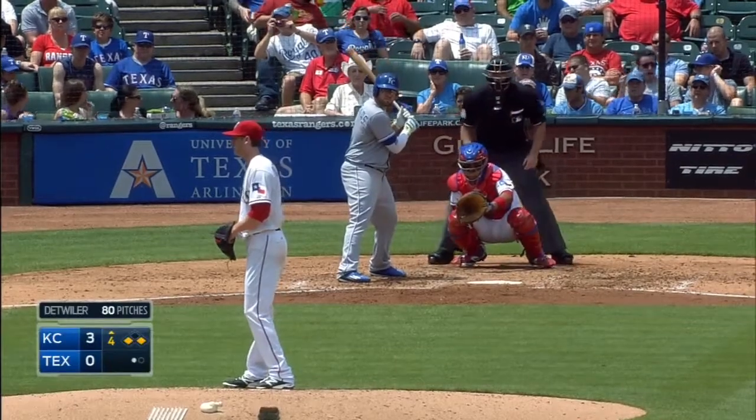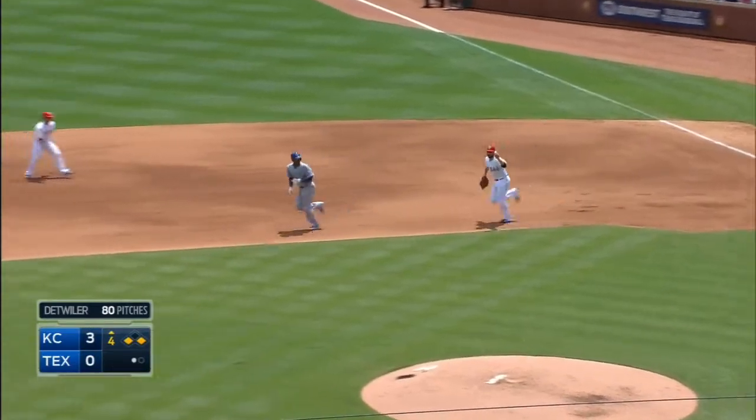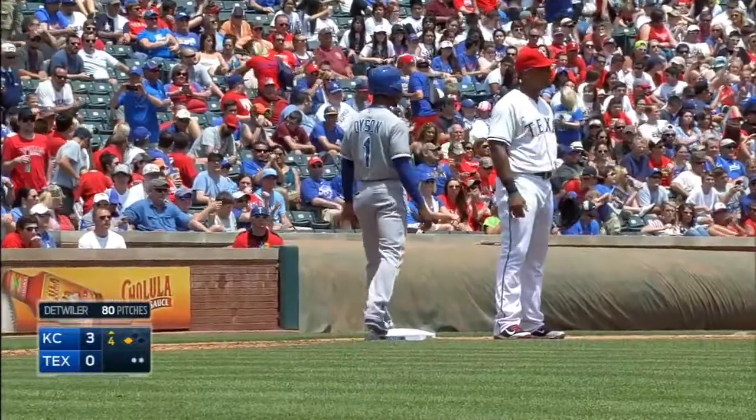Escobar base hit. Still just one out with runners at the corners from Ustakas. And now they've got Escobar caught in a rundown. And the tag made by Elvis Andrews. No way for Dyson at third to go.